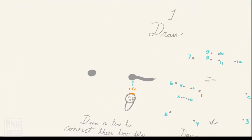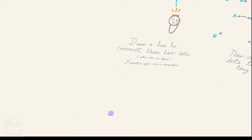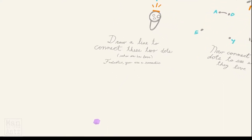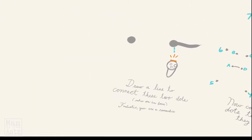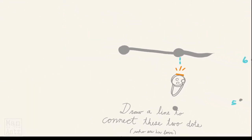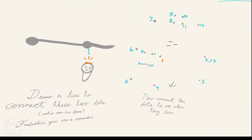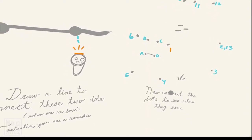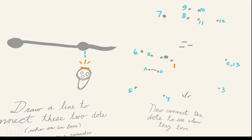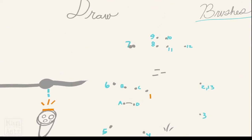Okay, one - draw. Draw a line to connect these two dots. You are in love, you are in love! Oh fantastic, you are romantic. So it doesn't tell me when they're connected but - oh, I've made them happy now. Connect the dots to see how they live. What's that A to D about? Is that separate, I guess?